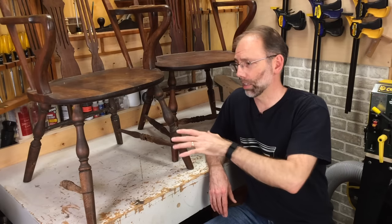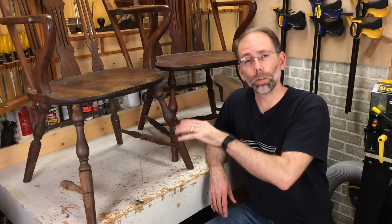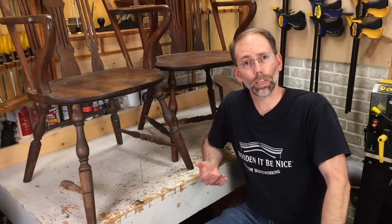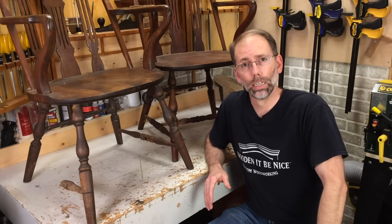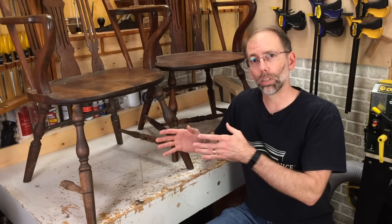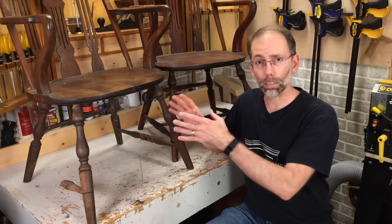The first thing I'm going to tackle is the legs. I need to replace the H-stretcher, so I need to turn parts on the lathe. I have a professional woodturner who's coming to give me a private lesson on how to improve my turning skills, so I'm not going to be able to show that on video, but I will show you the result and how everything comes together. So the first step is to take this apart.